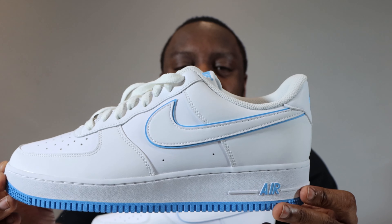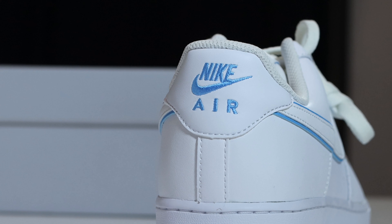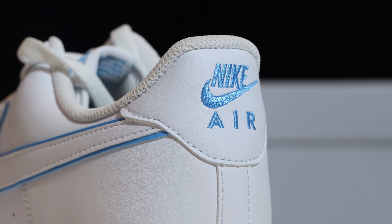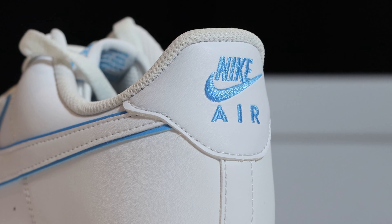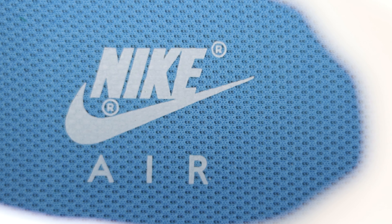Going to the foxing — the foxing is the same as the rest of the shoe, white smooth grain leather. And then we come to the heel of the shoe, where we have a white panel with the Nike Air in that university blue, similar to the tongue tab. If we take a look inside the shoe, you'll see that we have a white sock liner, and this is complemented by a blue insole with the white Nike Air.